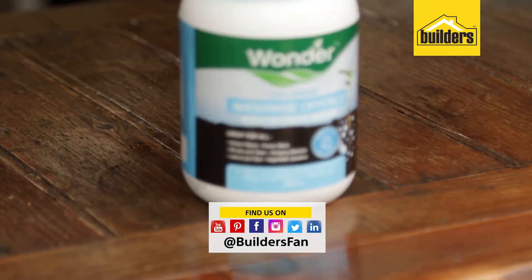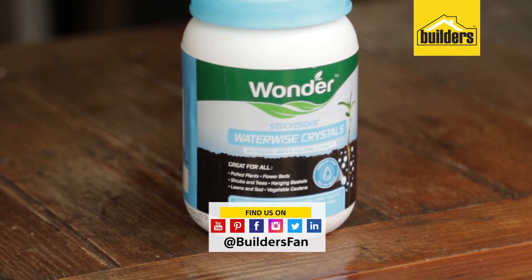If you enjoyed this clip, like it, share it, and you can also subscribe to our YouTube channel for more gardening tips.